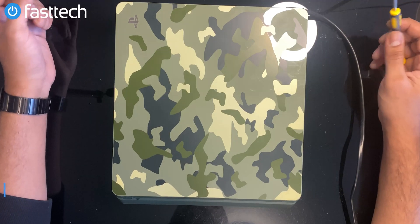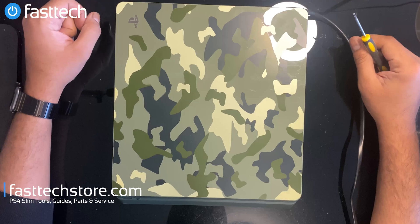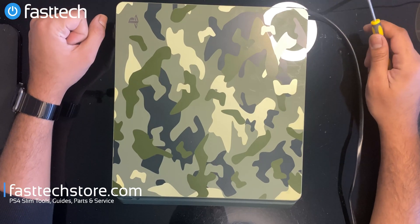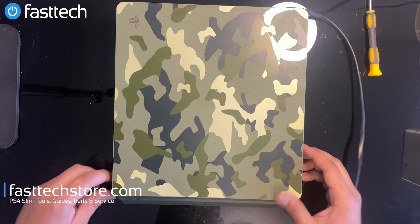This PS4 slim has the blue light of death. This client tried our BLOD repair kit but it didn't work, so I'm going to see if I can fix this with a reflow. Let's get started — I'm going to turn it on.